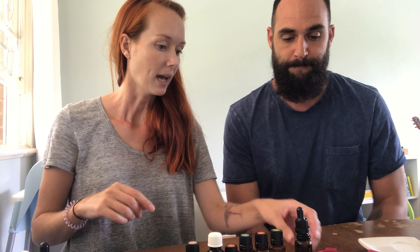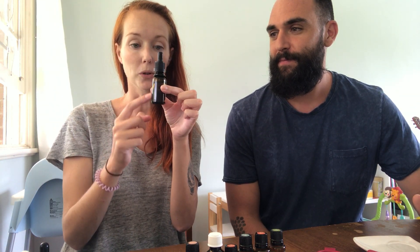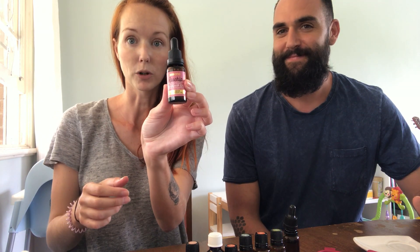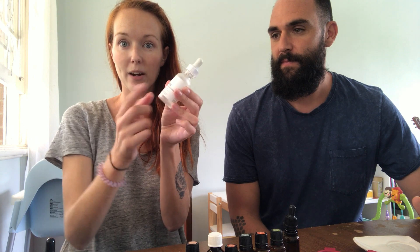This is super simple and you can switch it up and change out the scents, but there's a reason why I'm using some of these oils. I tend to keep all my bottles - I buy carrier oils in certain bottles so I can reuse them. For example, recently I got rosehip oil in a glass bottle, which has an awesome little dropper on the top, so we can reuse it.